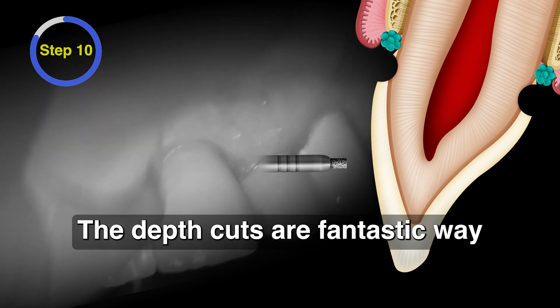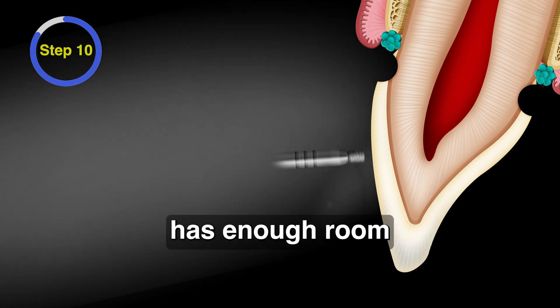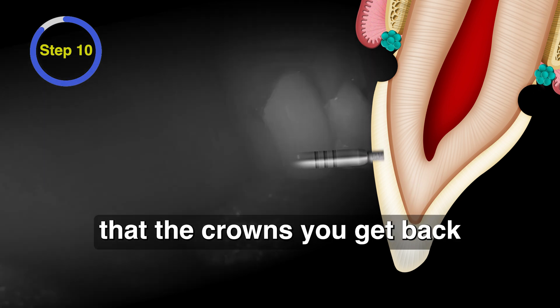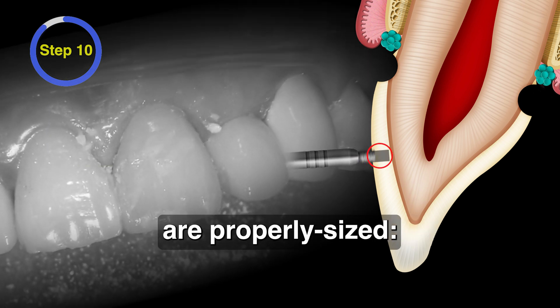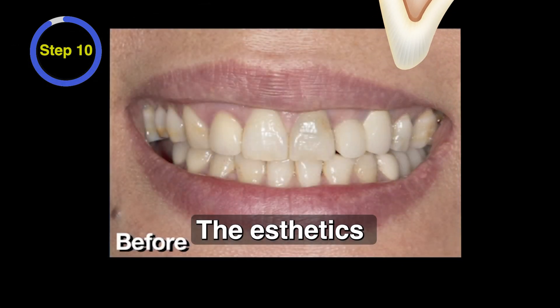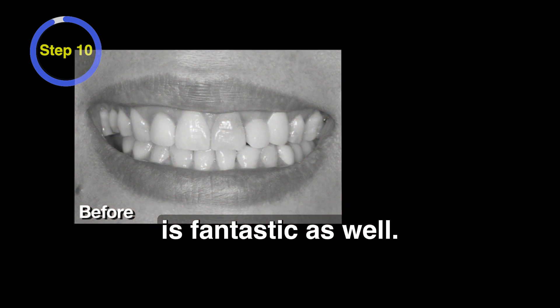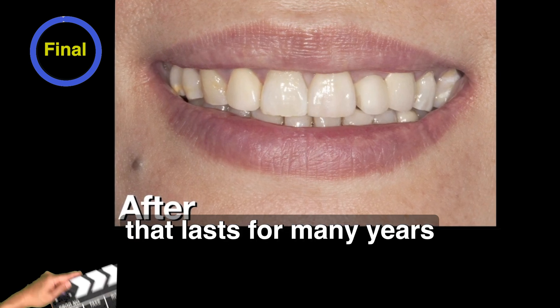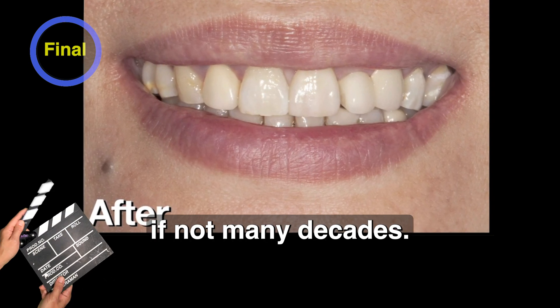The depth cuts are a fantastic way to ensure that your technician has enough room to do whatever they need to do. You'll start to notice that the crowns you get back from them are properly sized — the same size as the teeth they were replacing — and the aesthetics on those restorations is fantastic as well. You'll also have enough thickness in place to do an occlusal adjustment, and you should end up with a crown that lasts for many years, if not many decades.